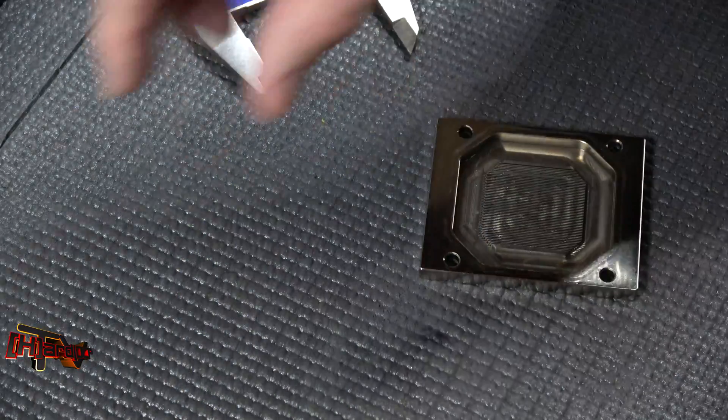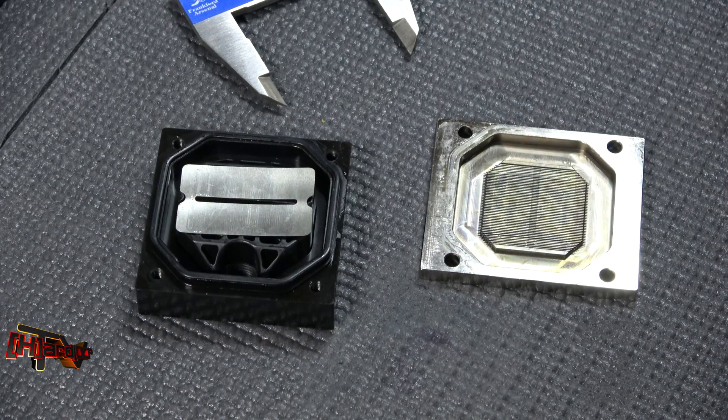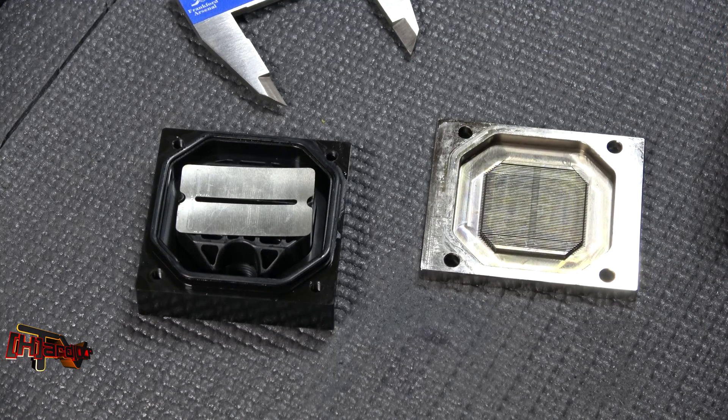The gentleman that sold this to us — like I said, he bought two of them — said he wasn't happy with the performance, and this smaller fin surface area may be exactly the problem, if there is a problem. We're going to get them tested this week and let you know as soon as we know, and we'll get a review written up. This is Kyle Bennett with HardOCP — thank you.